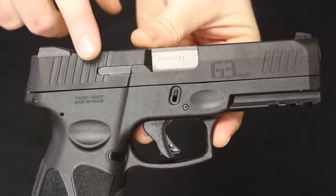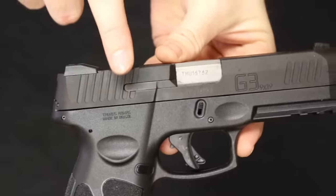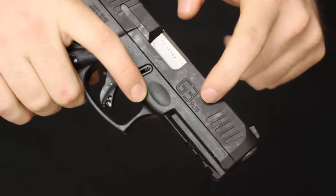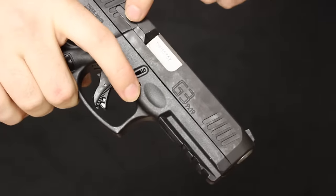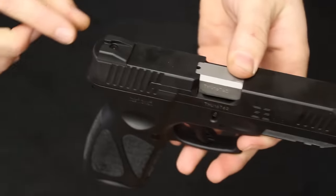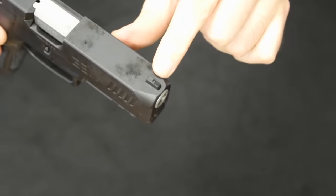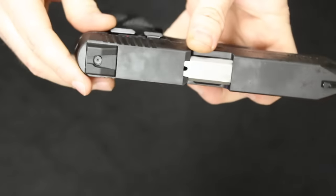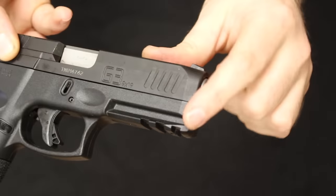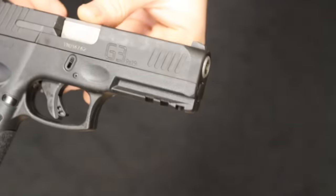The Taurus G3 slide is also machined from a single piece of bar stock with a matte black finish, same as the G2C. You'll notice slight serrations on both the back and the front for press checking. At the top there is a loaded chamber indicator. The sights are polymer in construction — the front is fixed, and the rear is drift adjustable and dovetailed in a three-dot configuration. You'll also notice beveling on the front end of the slide, just like on the Glock, to help guide the firearm back into its holster.